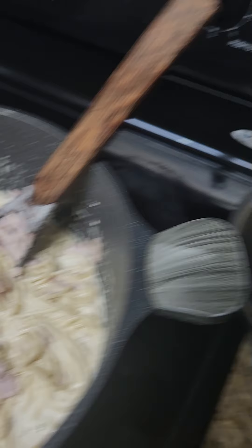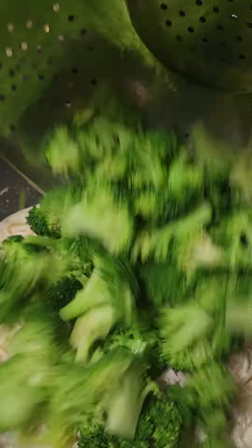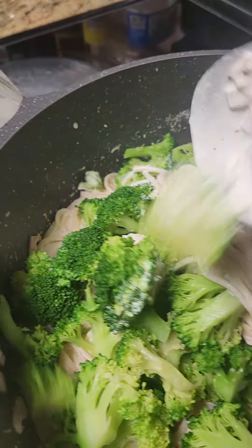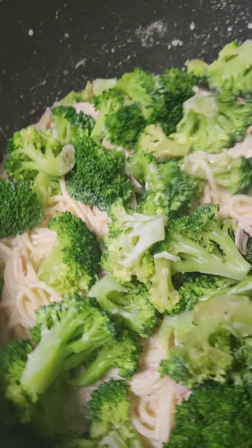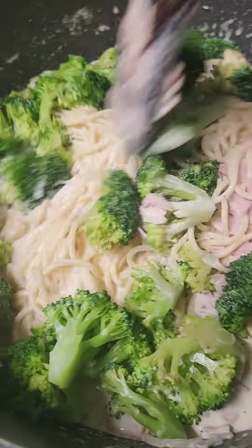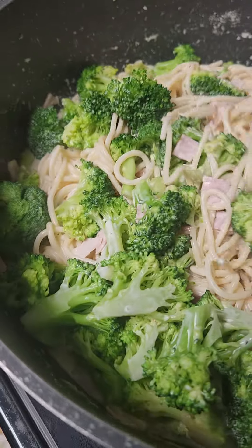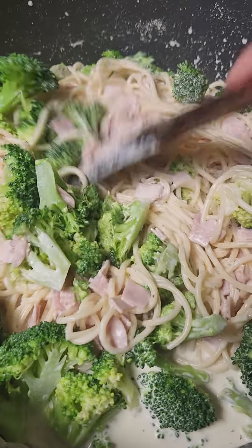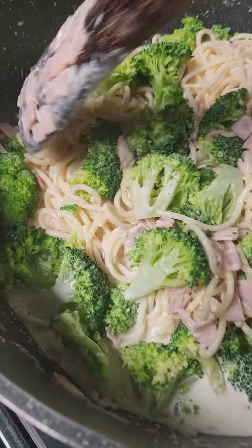I already blanched the broccoli and I'm just going to add it there, just like that. It's important that when we cook, we need to incorporate some vegetables. Sometimes kids do not eat vegetables, so if we could add some vegetables into the food that they really like, then that helps.